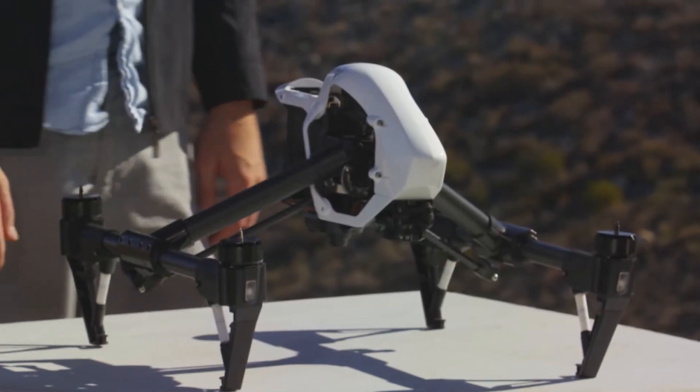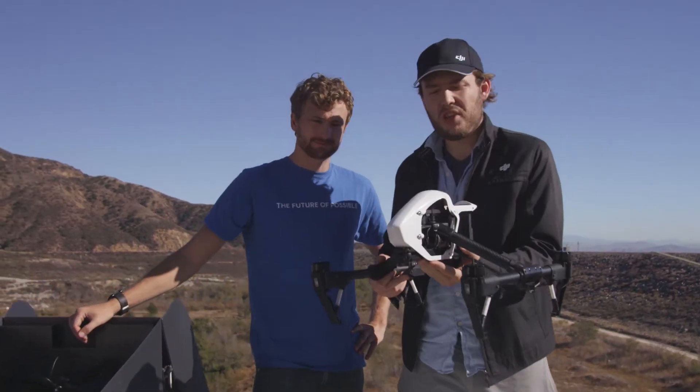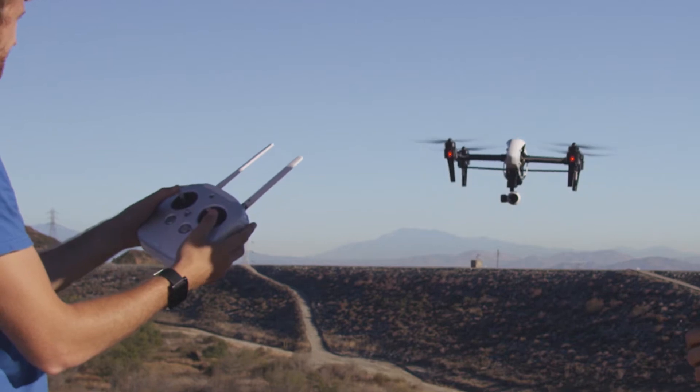The very first thing you'll notice is the Inspire — this thing is a beast, so get ready. It's loaded with some really awesome tech, including one of the most impressive features, which is integrated landing gear. These arms on the sides hold not only the props, but will raise and lower when you're in flight.